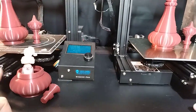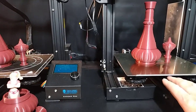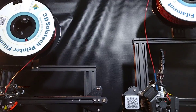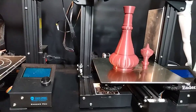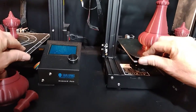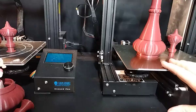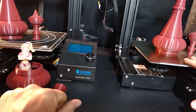We have two Ender 3 Pros here. We have Sciutec 3D filament, brand new out of the package, so there's no difference between our filament. I used the PEI metal sheets on each printer so that the weight and everything is the same. I had to put a brim on this one because it did come loose while I was printing, so I had to restart that.